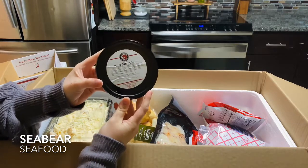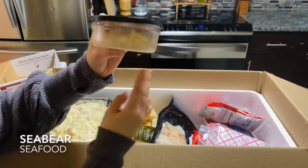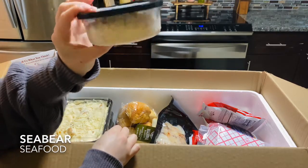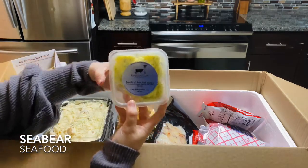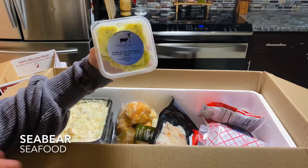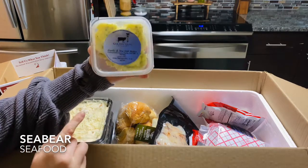King crab dip — looks awesome. You can see it has huge lumps of crab meat inside the actual dip. We also have garlic and sea salt butter. One of the best parts about eating seafood is dipping everything in butter, and I love that this is seasoned butter.